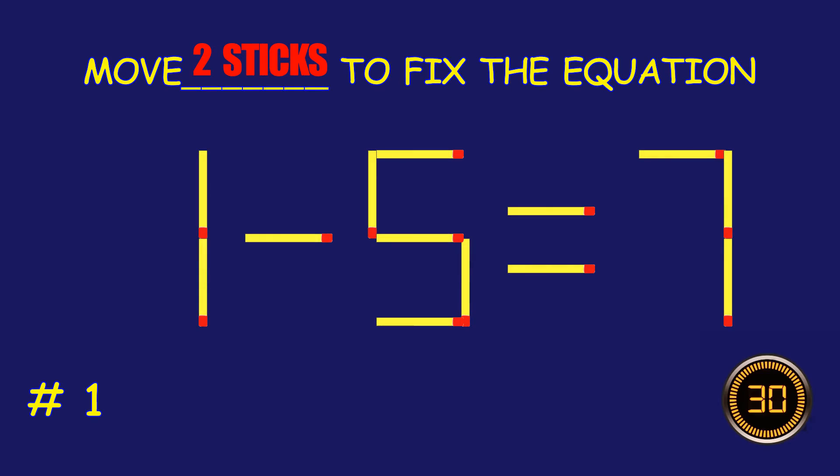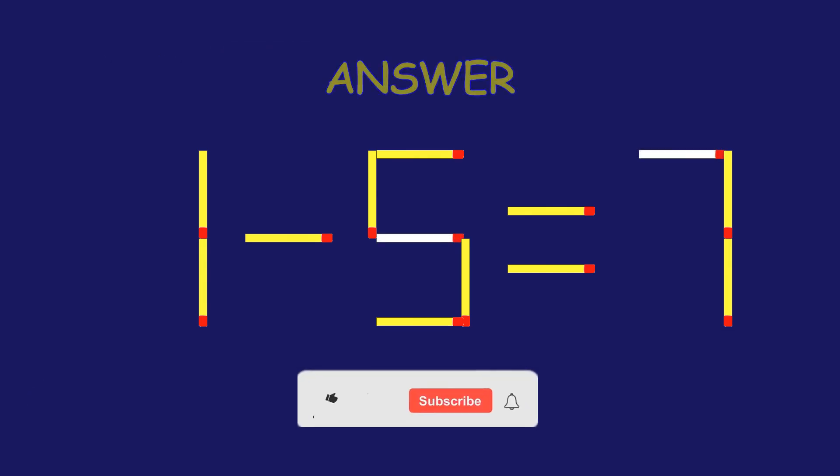Puzzle 1. Fix the equation by moving two matchsticks. Absolutely fantastic job!